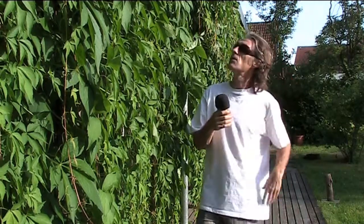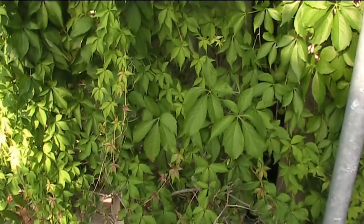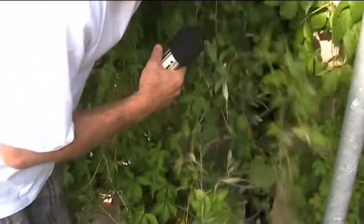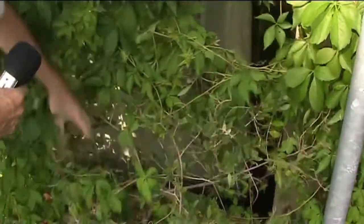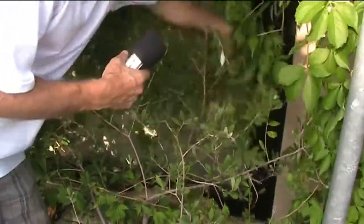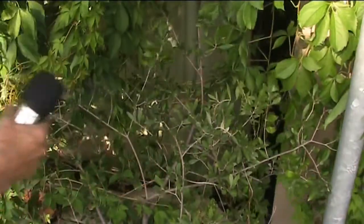So if you're thinking of going the alternative way, I'd recommend Virginia Creeper — it's a sunscreen and a beautiful plant. There's an olive tree under here somewhere, so we just pull back the Virginia Creeper here so the olive has got a chance.